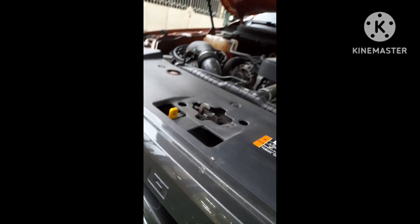It's a 2.2 turbo. 6-speed manual. And the battery.